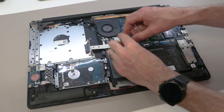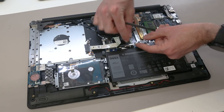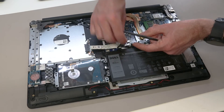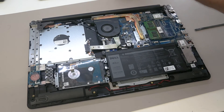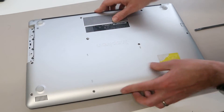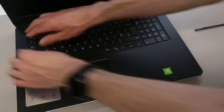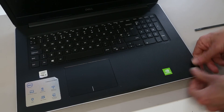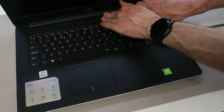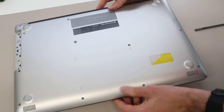First of all we want to reconnect the battery, ensuring that it is lined up, pushed into place, and the tape pressed down onto it. We then take our base panel and line it up before flicking the machine back over, opening it up, and clipping the base into the top palm rest, and then going around and refitting all the screws into the base.